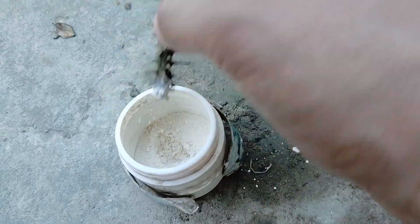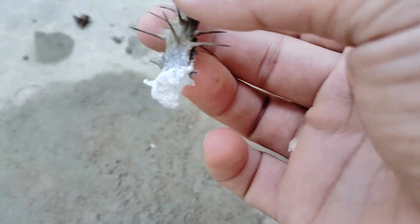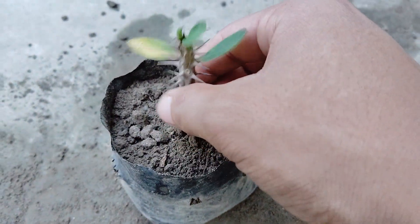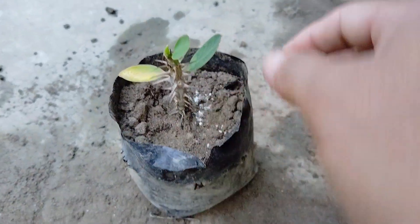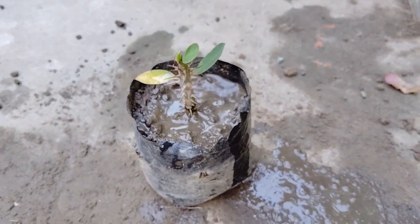Now we will apply rooting hormone powder to the cut branch, and we will put it in a mixture of soil and compost. Water it periodically and keep the plant in a steady place.